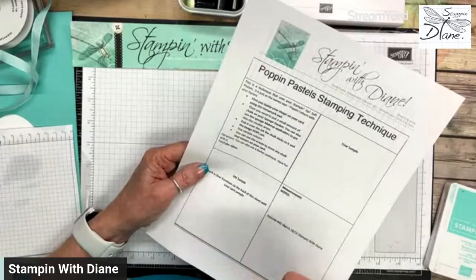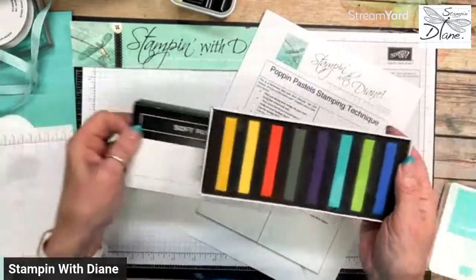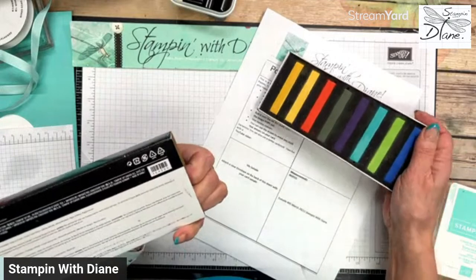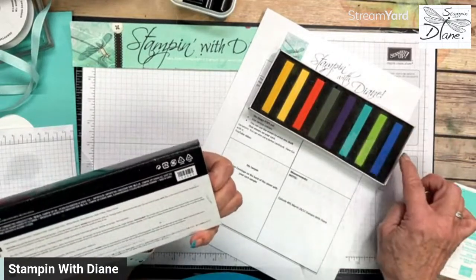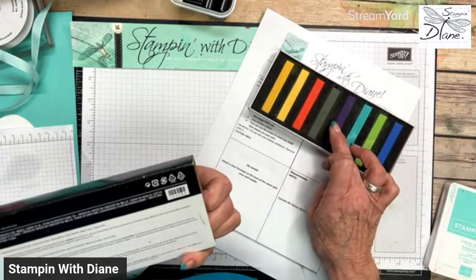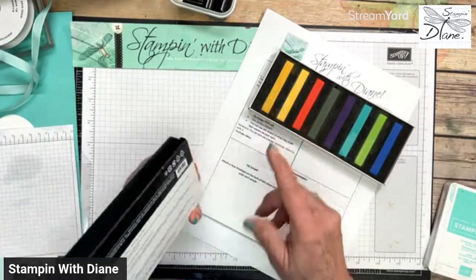What you need to have are these soft pastels, and they come in a really great arrangement of color. We have Coastal Cabana, Granny Apple Green, Night of Navy, Poppy Parade, Mossy Meadow, Gorgeous Grape, Daffodil Delight, and Mango Melody. They kind of match with our Stampin' Up colors, though not exactly, but they're a lot of fun.